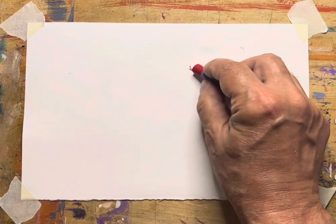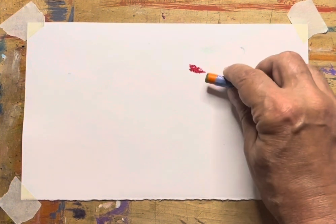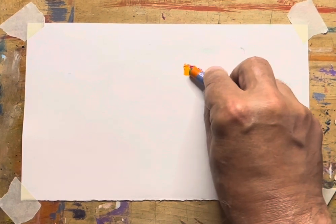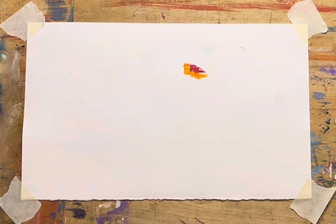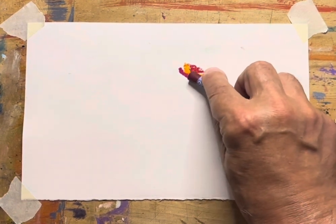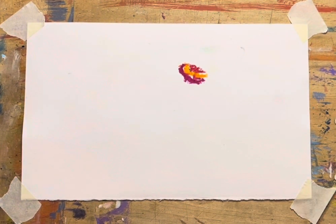I'm using pastels here — the oil pastels — to paint very, very abstract tulips. I'm just using nice bright colors and making little hues, as you can see. And this produces a very, very abstract looking tulip.